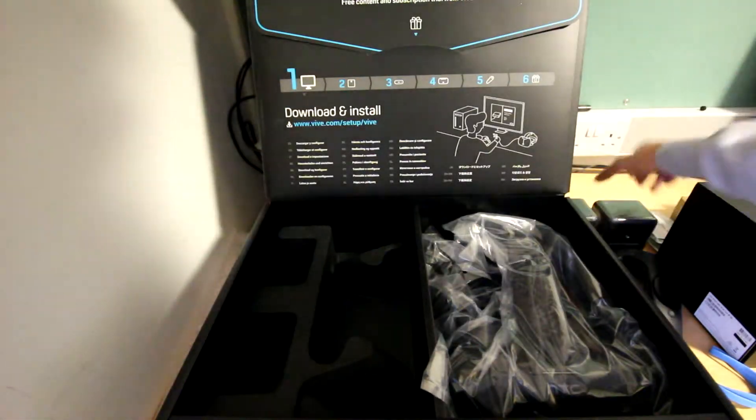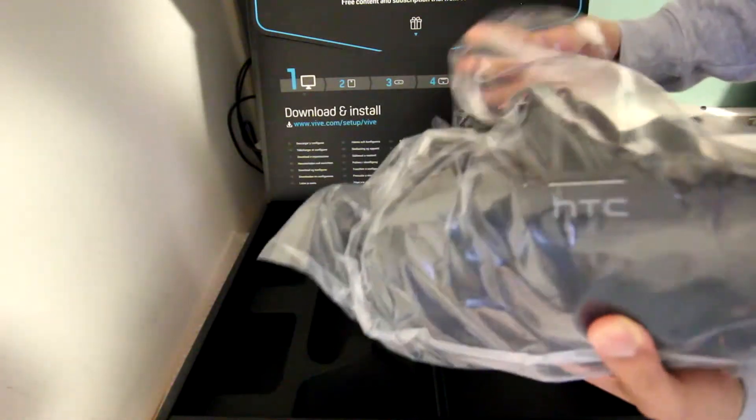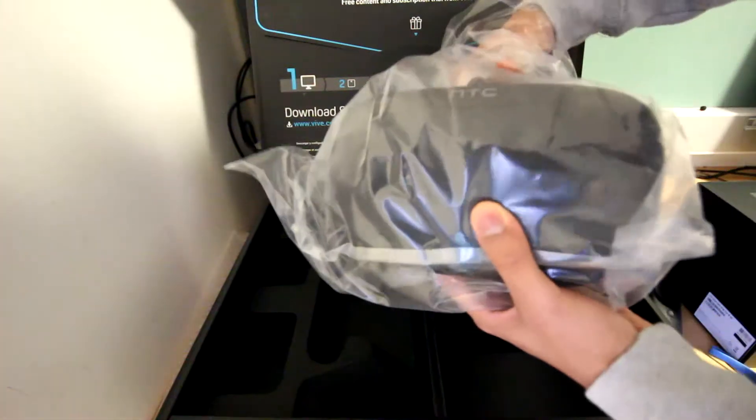Moving on to the base station — I brought tripods to mount mine, which was ideal for my situation. But you can also use floor-to-ceiling mounts; I know that some people are using those. You can also use clamp mounts.